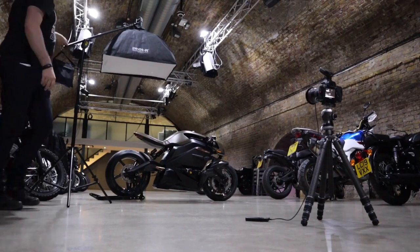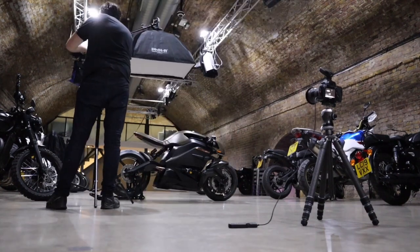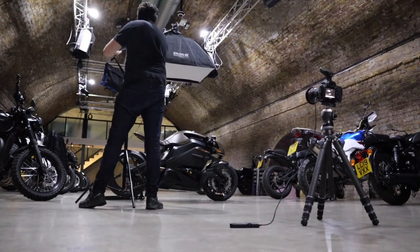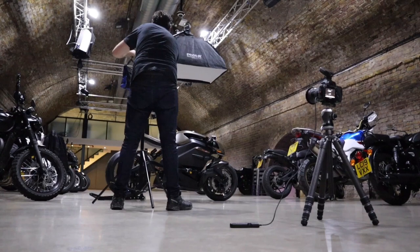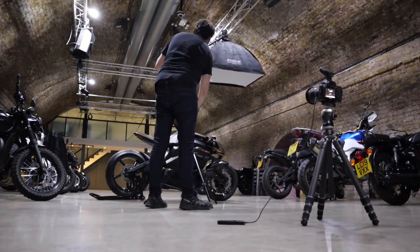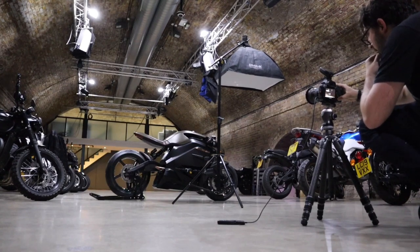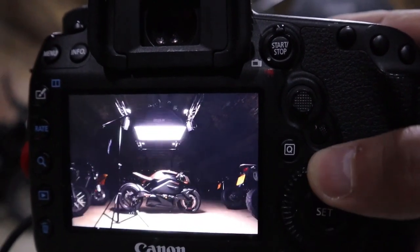Then I get the light exactly where I want it. Because I don't have a proper remote release I'm just using my cable, and I have to go back and forth — moving the light a little bit, taking the shot, then moving back to the light. It's not an elegant way of shooting, a little bit repetitive, but eventually you have all those photos ready to go. I took about eight or so for this main shot of the bike. When we look at that series of images on the back of the camera, we can see how that light moves across the bike with each different frame.